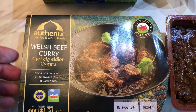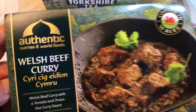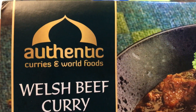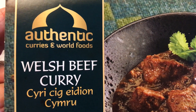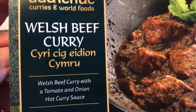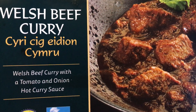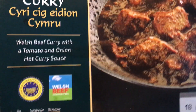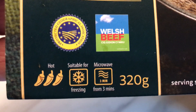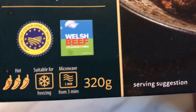Welcome back folks. Well tonight we are looking at some Welsh beef curry — Authentic Curries and World Foods Welsh beef curry. Welsh beef curry with a tomato and onion hot curry sauce. It has three chili peppers, so they are saying that it's hot.